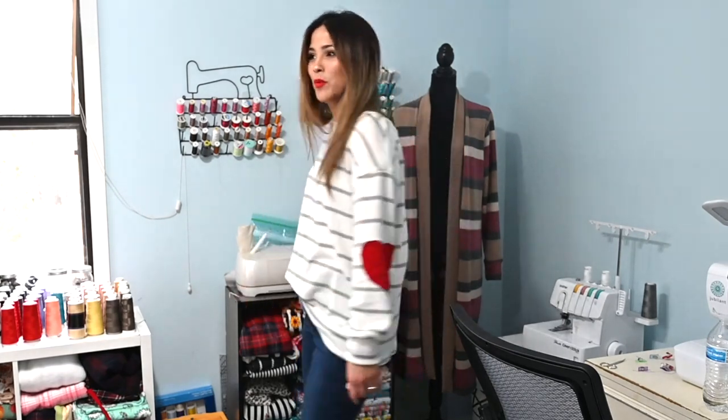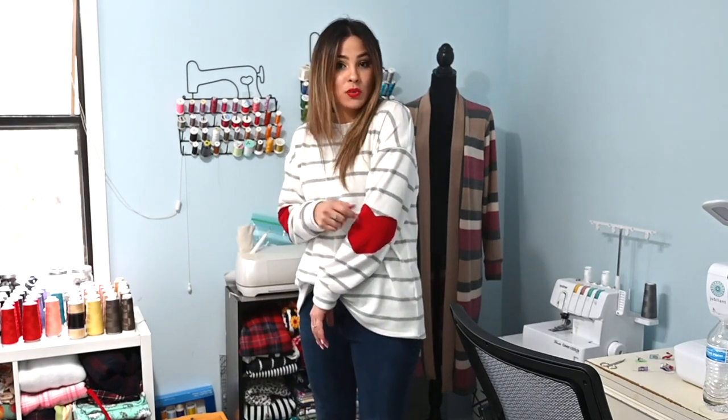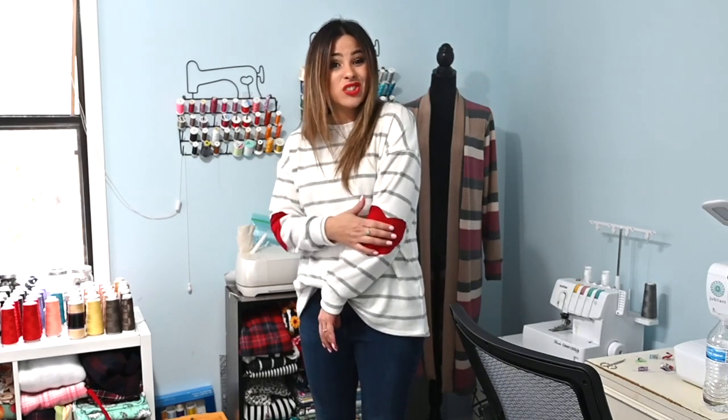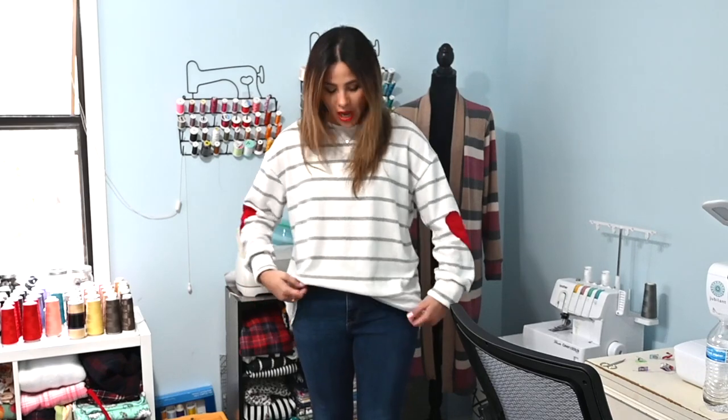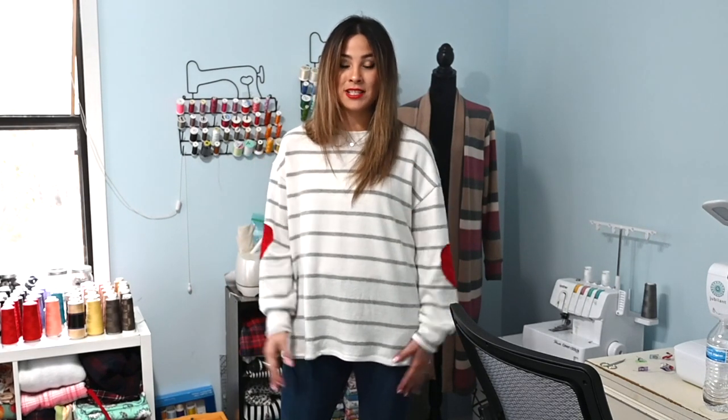How adorable did these sleeves turn out? I am obsessed — I think this is super cute, such a quick cute sew. You can do this hack with any pattern you want, any long sleeve top. You can even do it to something ready-to-wear that you bought from the store if you think it would be cute to add to it. This is a tunic length so it's a little bit longer, because I'm going to make the Urban Leggings next and I like tops to be a little longer when wearing them with leggings. Let's see how quick we can make those Urban Leggings to finish up this Valentine's inspired sew.